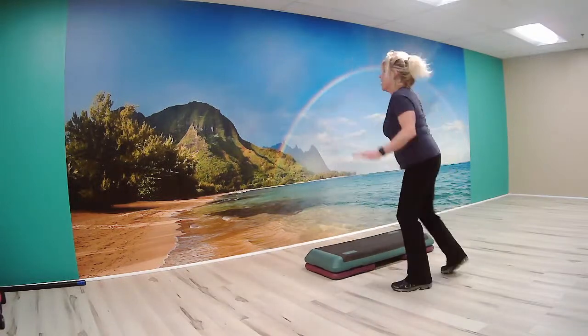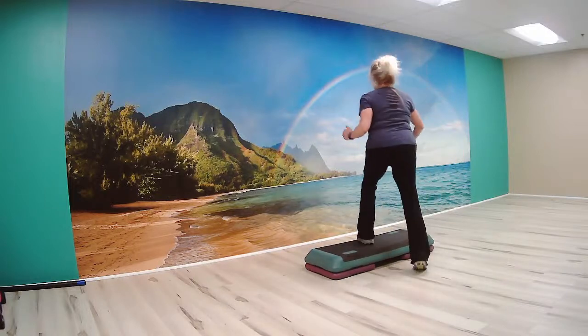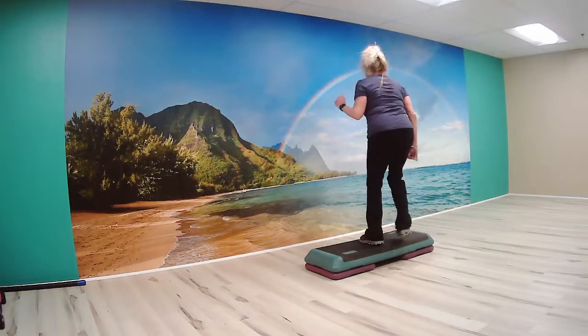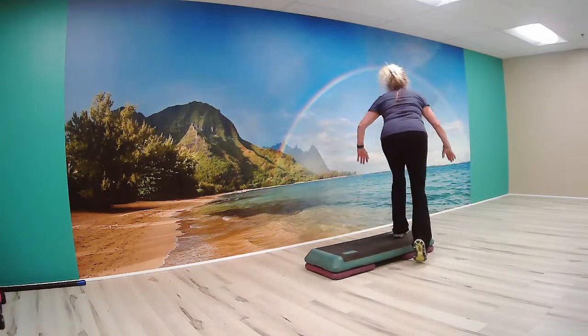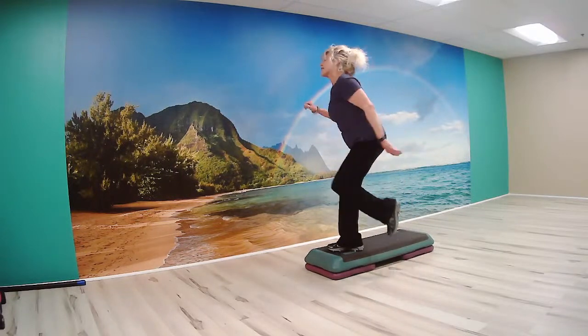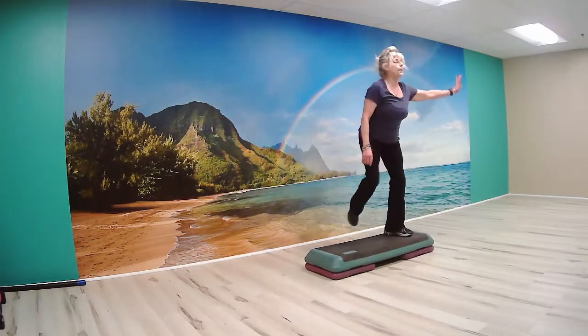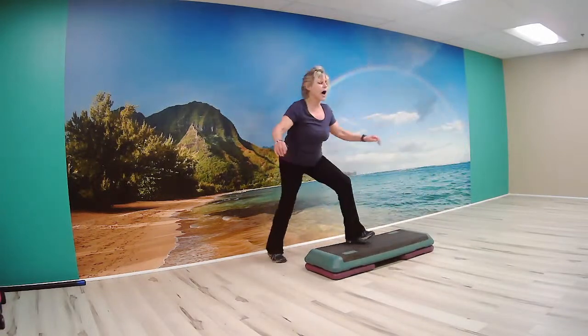Switch and mama walk. Up and straddle. Bring it back over the top. It's gonna tap tap and step me. Tuning repeater in. Switch. Up and straddle. Tuning repeater. Switch, reverse hop left. Forward hop left. Two basic over. Good job.